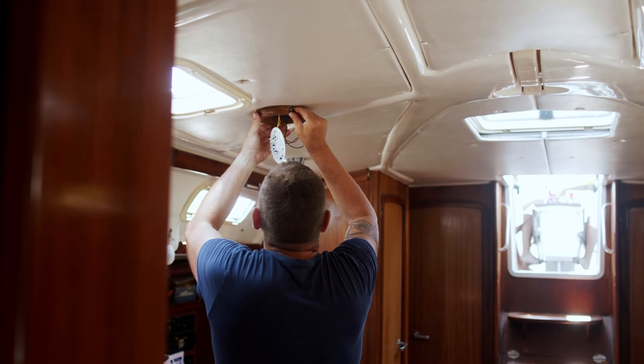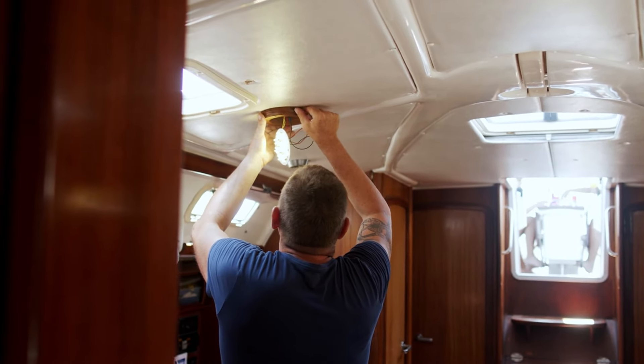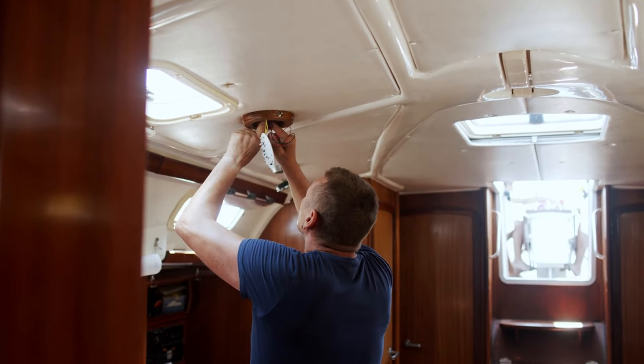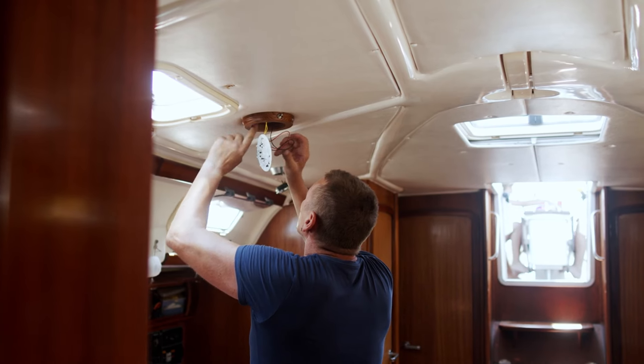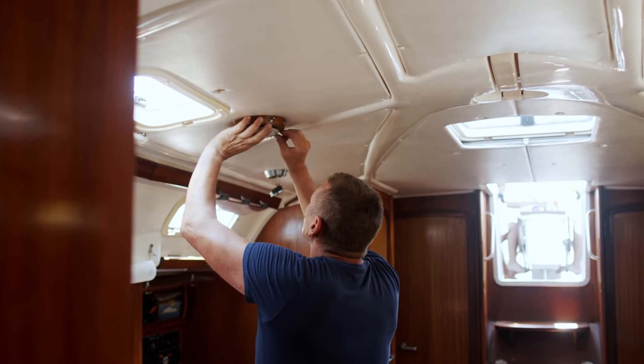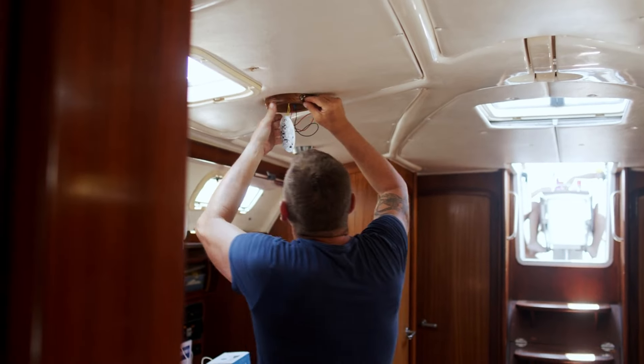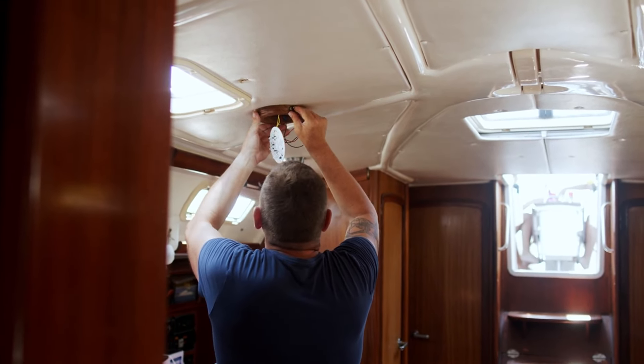Scenario 2: Repairs and maintenance. When necessary, heaving to enables sailors to perform repairs to the sailboat or equipment with everything under control. Whether fixing a damaged sail, addressing a minor mechanical issue, or checking for potential hazards, heaving to provides a stable platform for maintenance tasks.